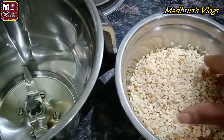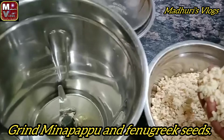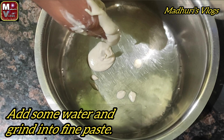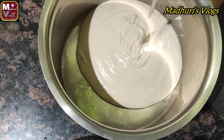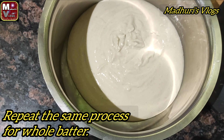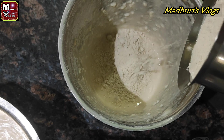We are going to add 1 glass of milk in the jar and pour it in. Then we are going to grind the batter using the grinder to make it smooth.